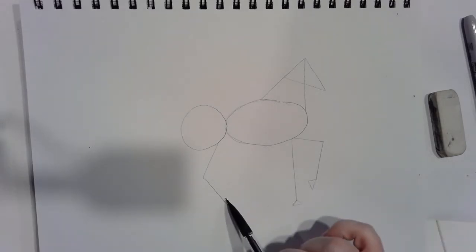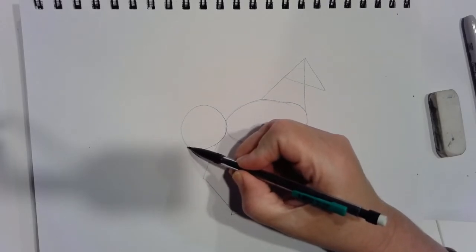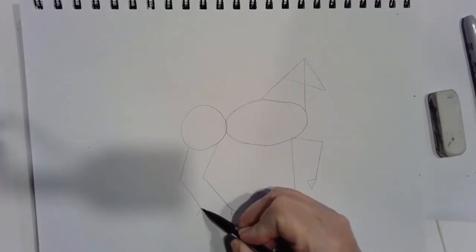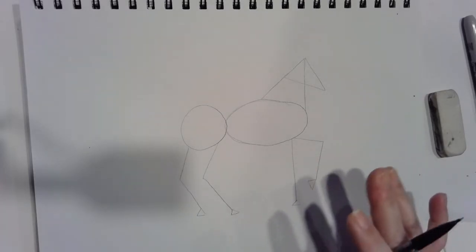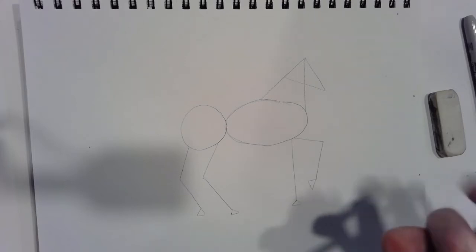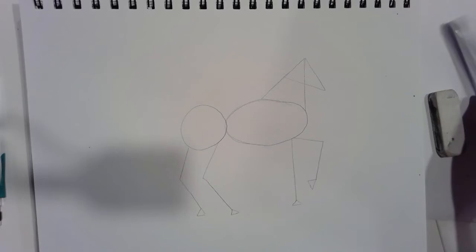We've got two front legs and one back leg — we need one more back leg. It's going to come from towards the back of the circle, bend but not quite as much, and be a little bit shorter because it's behind. Then add the hoof. Now is when we start to add details — this pencil stage just helps us figure out the body position. I'm finished with my pencil now, so I'll put it aside and pick up my marker.